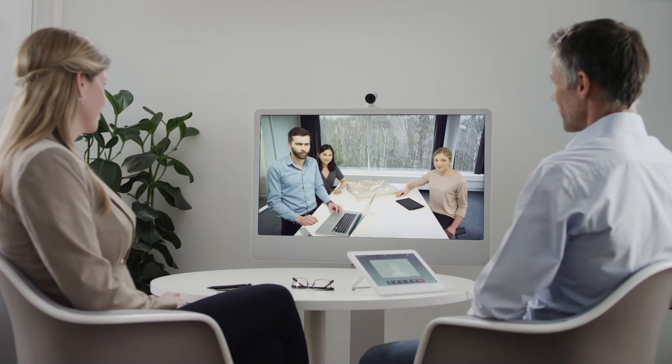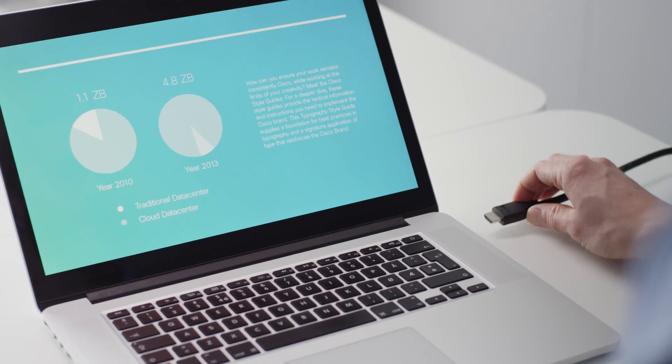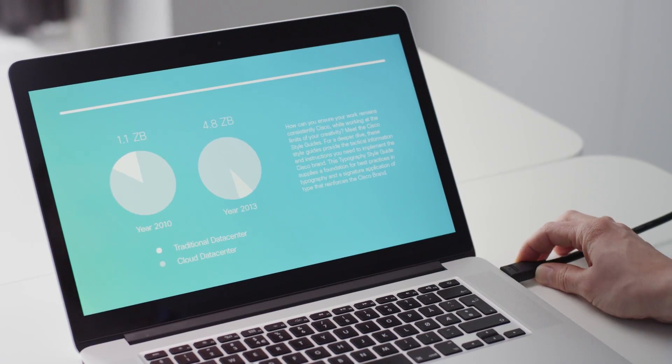This allows far-end participants to see the whole team within the picture frame, even when they are close to the screen. And you can easily share your content in any collaboration session.